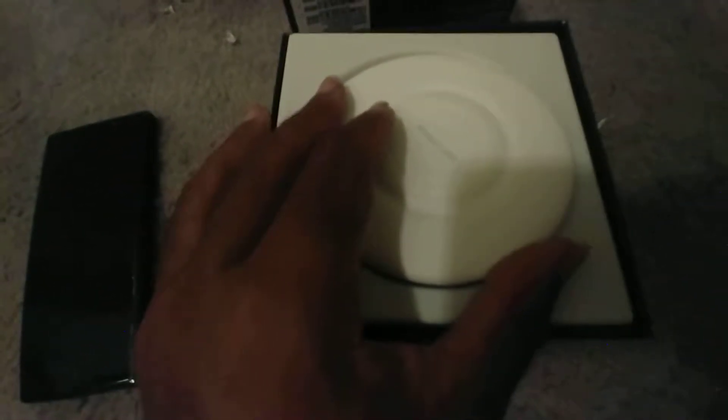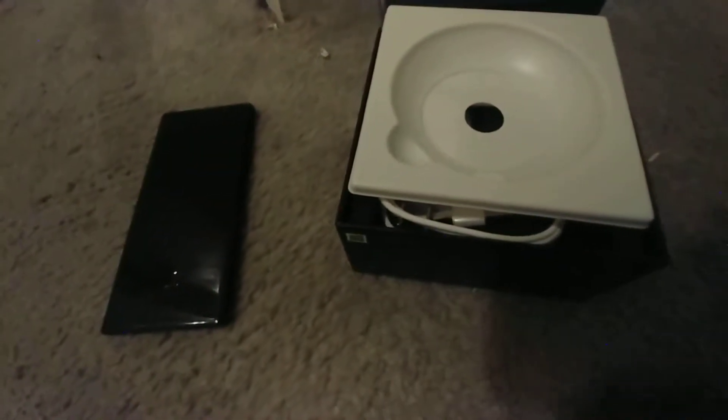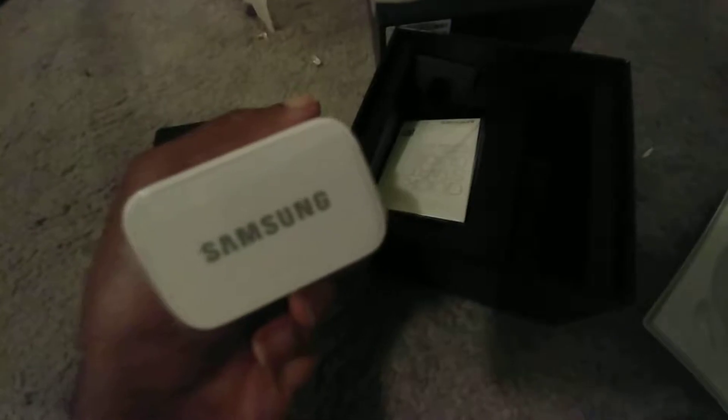So let's open it up — the box is falling apart. There's the pad that you use. Look at this — that's where you connect your USB-C in. And here's your USB cable, USB-C, and your fast charging plug. Samsung includes your instructions and stuff.